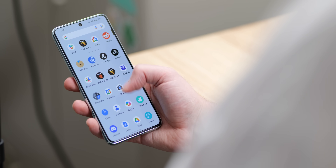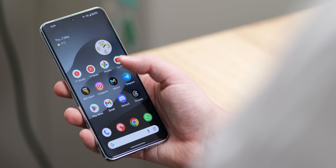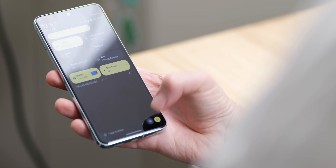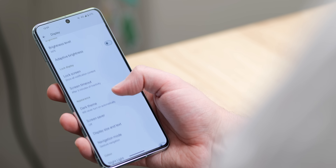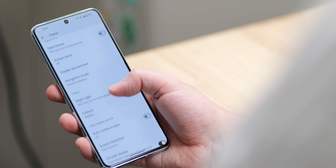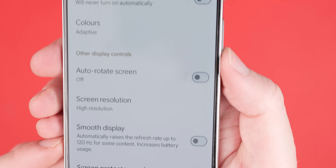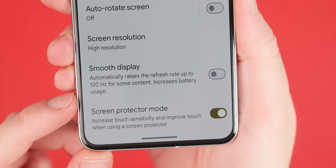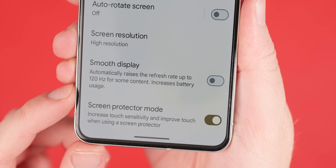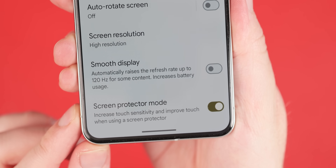An optional tip is to disable the smooth display option, though if you do have a high refresh rate display, I'd be hesitant to recommend it. High refresh rate displays can be taxing on battery, and dropping from 90 or 120Hz to 60Hz does actually affect the smooth Android experience on a Pixel device. That said, sometimes dropping the refresh rate is a surefire way to improve Pixel battery longevity, so go ahead and try that out for yourself.